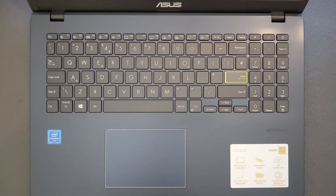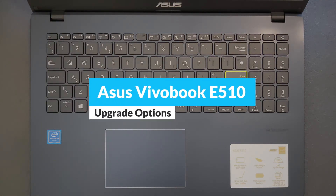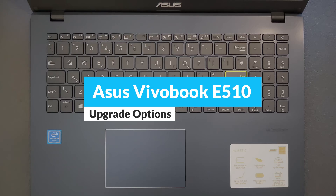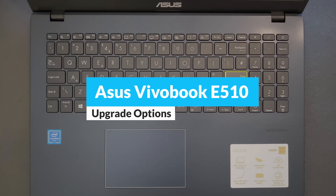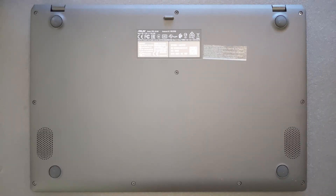Hello guys and welcome back to my channel. Today we're gonna find out: can you upgrade your ASUS VivoBook E510 solid state drive or RAM? Also you're gonna see what's going on inside of this laptop - how the motherboard looks, how the battery looks, and so on.